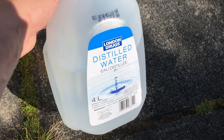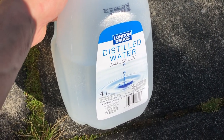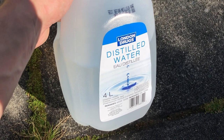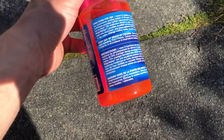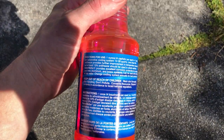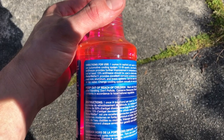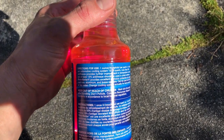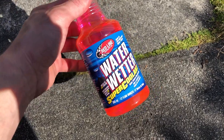You always want to use distilled water in your cooling systems, be it a bike or a car, because distilled water doesn't have any of the impurities that tap water would, and this will prevent corrosion from happening in your cooling system. Water wetter recommends about one ounce for every one quart of the cooling system. There are only two liters here, which is just over two quarts, so we're going to add just over two ounces of water wetter — hopefully that will keep the bike nice and cool on hot summer days.